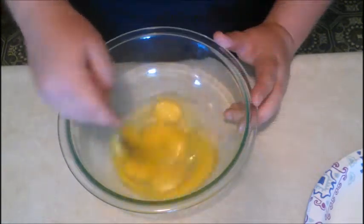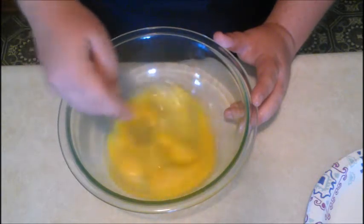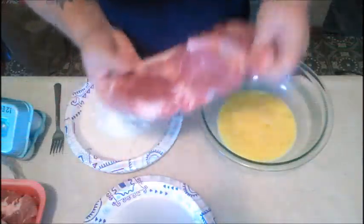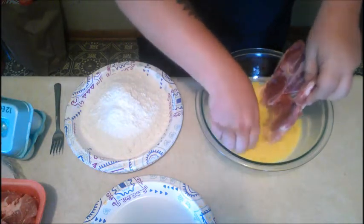Now we're gonna get ready to mix it up — whisk yourself away to a world of fried pork steak baby. Make sure that you get them good and mixed up and blended to where it's all the same color in there. Then go ahead and take that big bad pork steak and dredge it down in that egg.